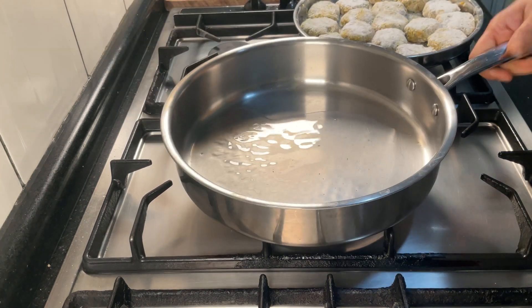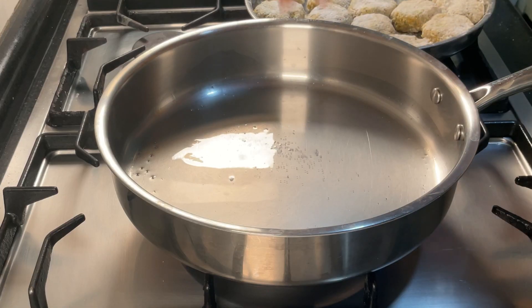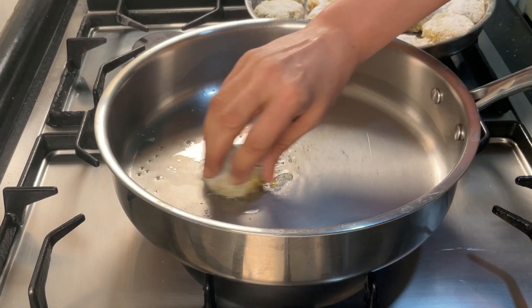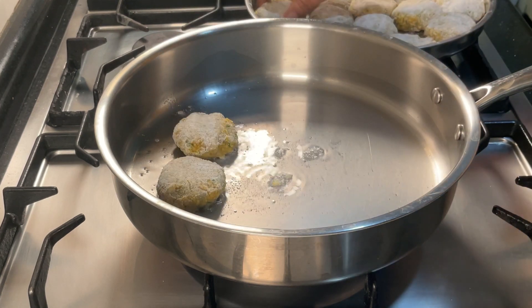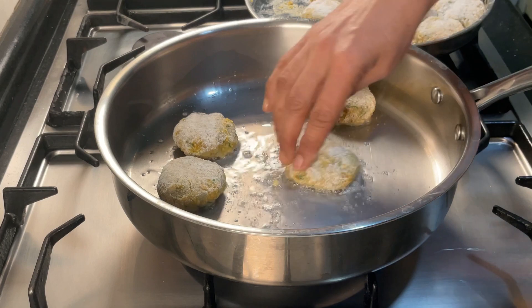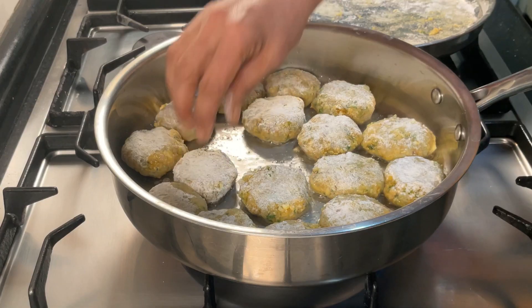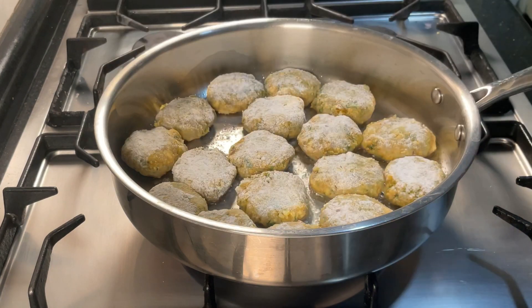Make sure the oil coats the entire surface of the pan — otherwise the dangar will stick. I'm using a stainless steel pan, so this is important. The oil is hot. Place the dangar in the pan making sure that there is a layer of oil underneath each one. The heat should be medium or medium-high — this ensures that the prawns cook quickly. If the heat is low, the prawns will release a lot of water and the dangar will stick and become soggy. Sixteen dangar are just about fitting in my pan. Let them brown lightly on the bottom side before flipping them over.